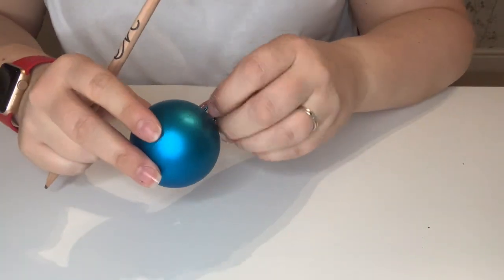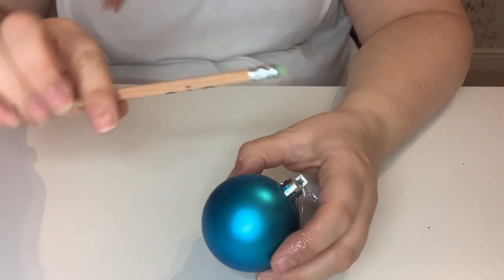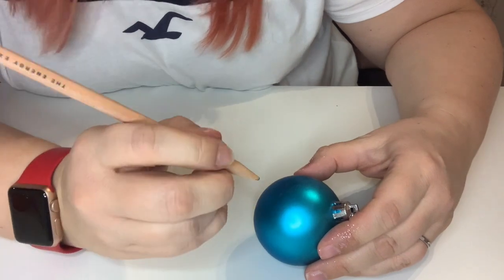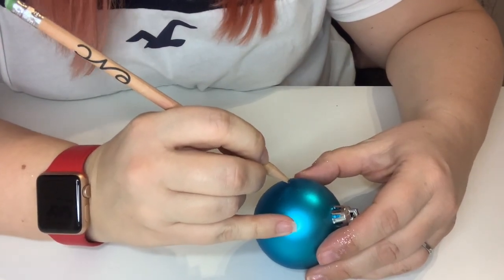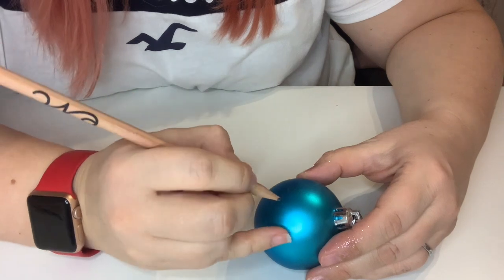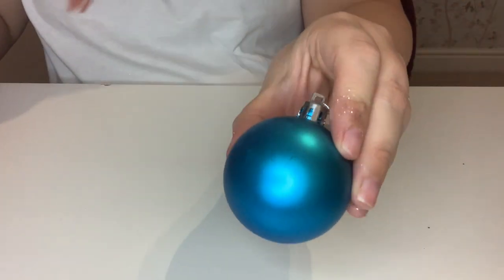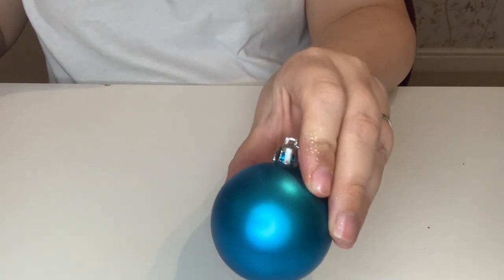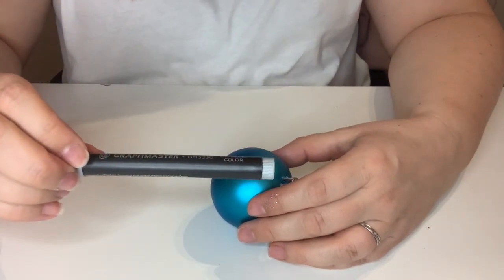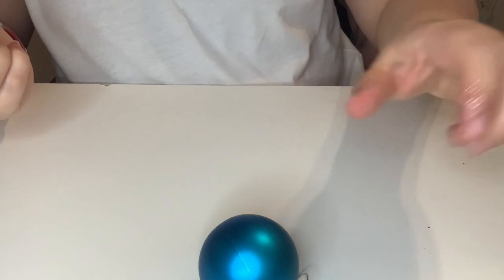Next up we are going to take just a normal plain matte bauble and we are going to do some writing on it. These are really popular. What I'm going to do first is take my pencil and map out what I want to put on first. So I'm going to write the word 'joy' and hopefully not mess it up. There we go — I'm not sure if that's picking up on the camera. Then I'm going to take my Graph'o Master pen — this is just a water-based metallic colour pen in silver — and I'm going to trace over where I put my word.